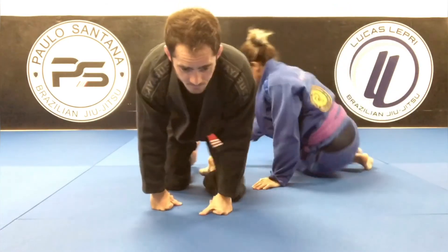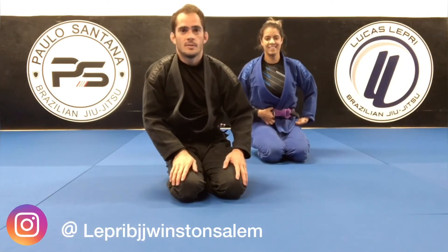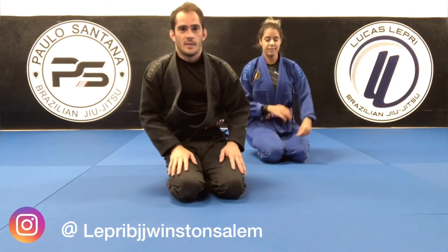So those are two sweeps you can use from close guard: the scissor sweep plus the scissor sweep with variation. Go for it.